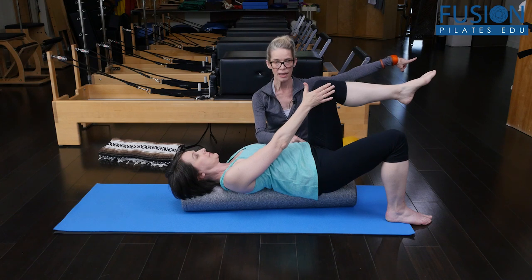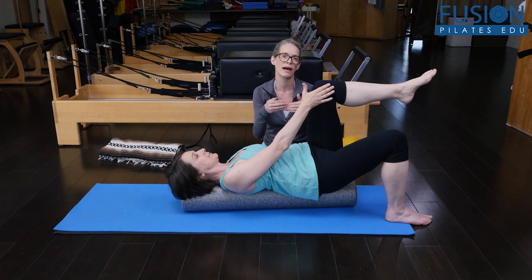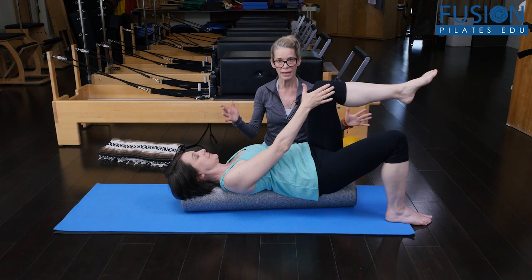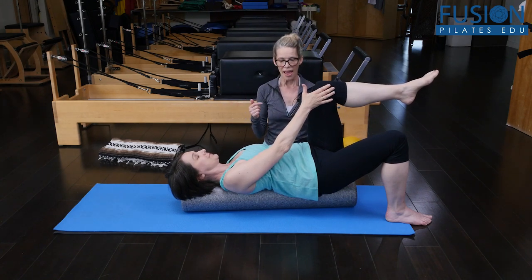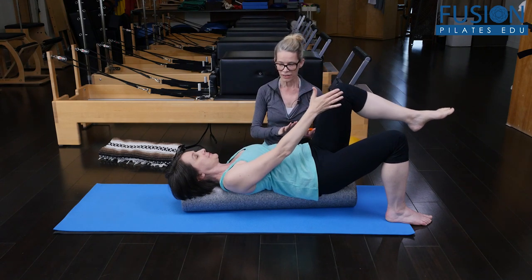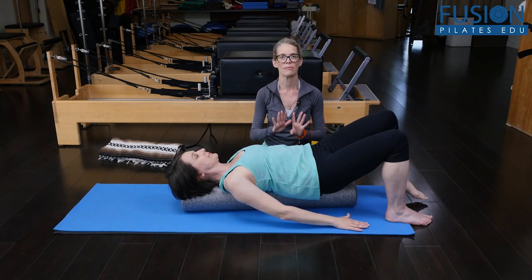Find that compression, that counter pressure between the hand and the leg. That counter pressure between the hand and leg should help her to hug into her midline — find more tail-to-head length and actually more blooming of this lifted sitting bone. And then on her next exhale, she'll slowly release the arm and the leg and gently come back to the floor.